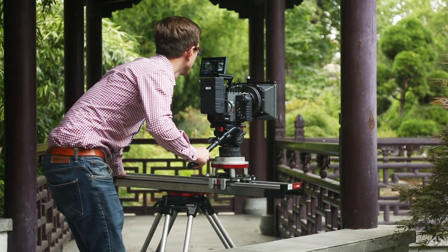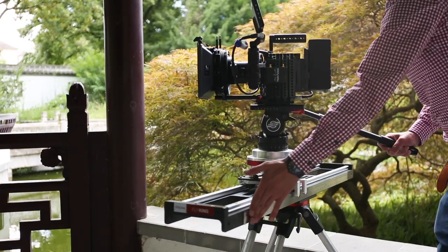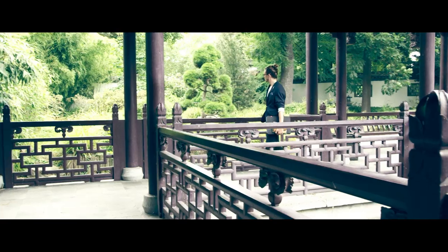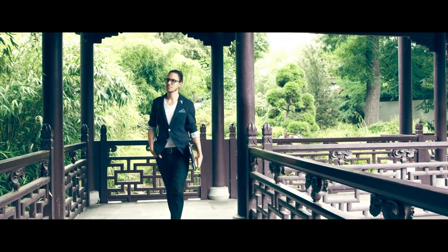ProAIM launches its first ever rotating slider that performs 360 degree pans and smooth slides. Adding dynamic slides with rotational pans adds tremendous impact in your productions.